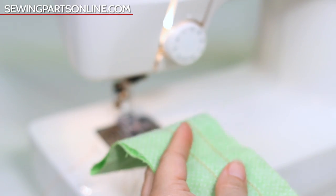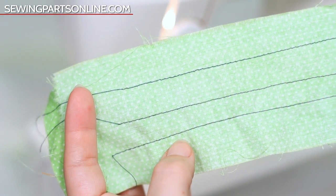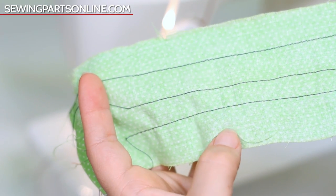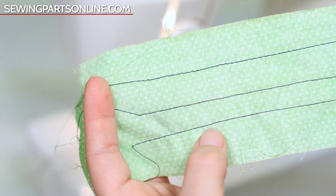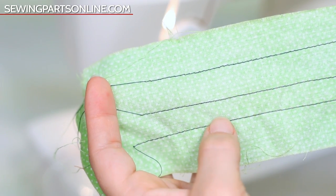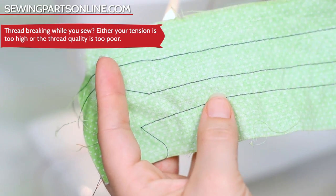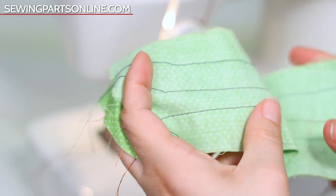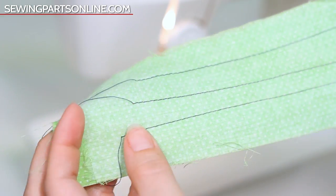Now let's super increase the needle tension and see what happens. Now that the stitch tension has increased so much, you can see that the fabric is somewhat puckering and bunching up compared to the top one. This is because the needle tension is way too tight, and the orange thread is popping up more than it should be. If you find yourself having to work out the puckers, your tension is too tight.